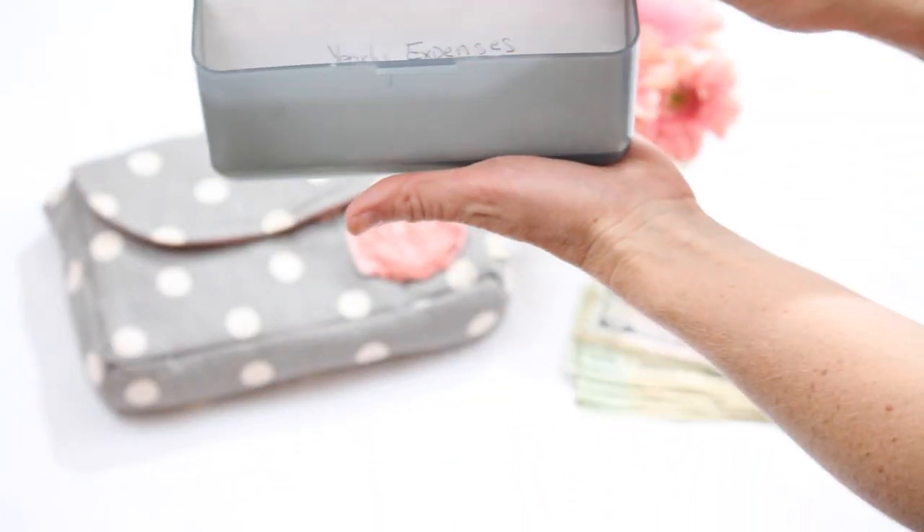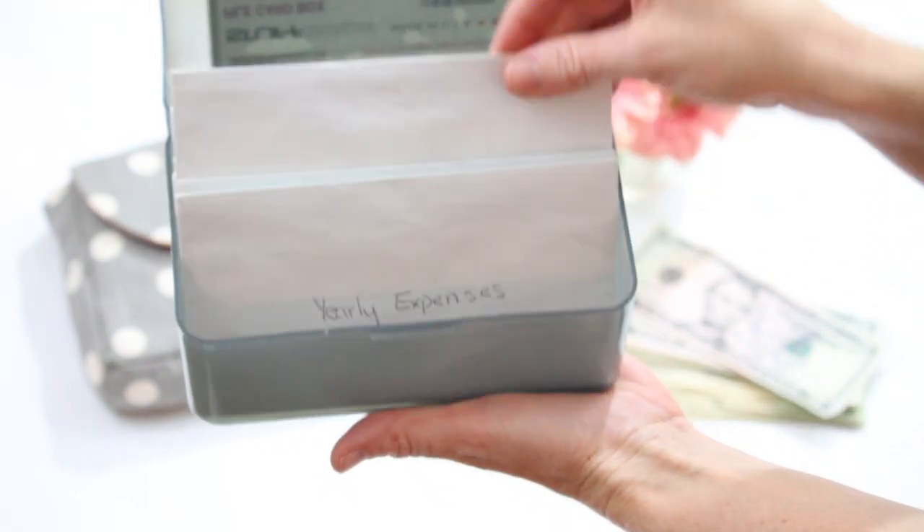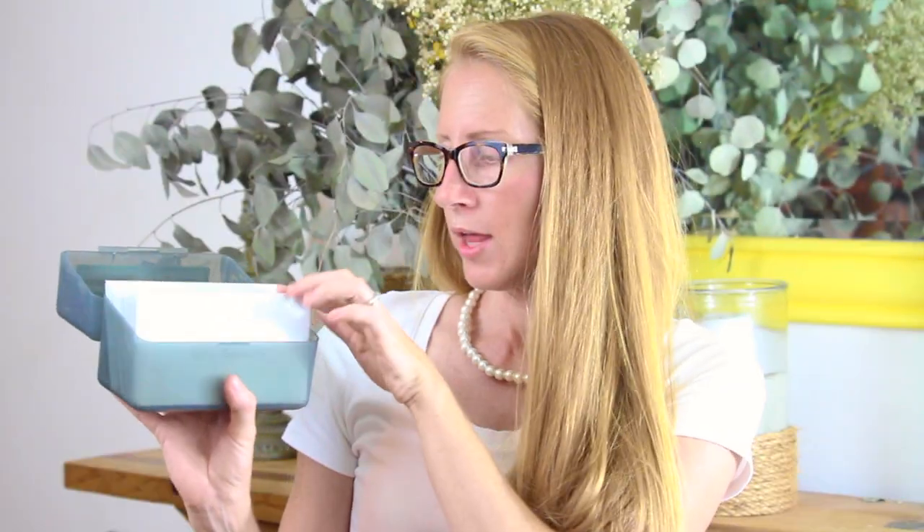We are one month ahead in all of our bills. I keep all of our cash for next month's bills in a little index card box. You can keep them in anything that fits an envelope, really. That's where all of our envelopes are stored since I'm not putting them directly into my wallet for this month's spending. It has all of those yearly expenses, eating out, diapers, clothes, Christmas — all of that stuff is in here.